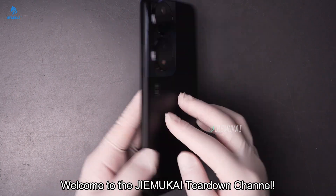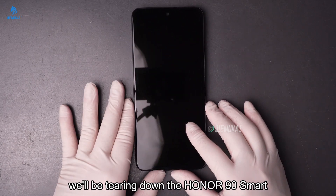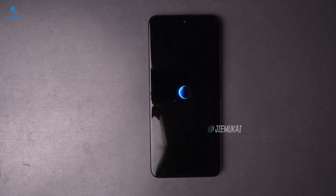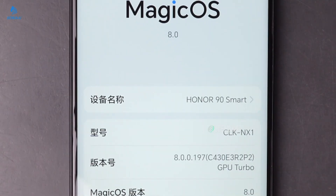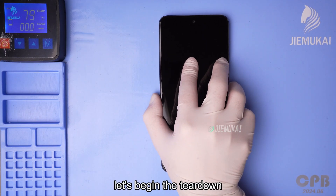Welcome to the JimuKai Tear Down Channel. Today we'll be tearing down the Honor 90 Smart. First, check the model information in the settings. Now let's begin the tear down.